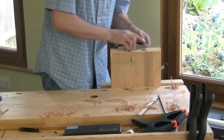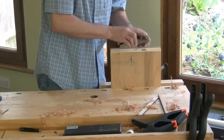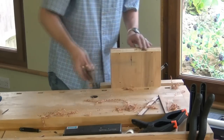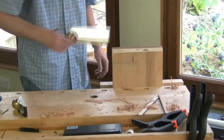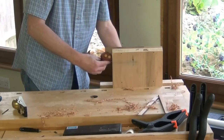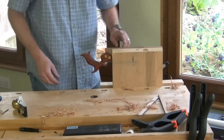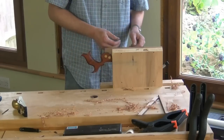Now with the vise in the front vise of my workbench, I can true up the top of the jaws so they're nice and flush with each other. Now let me show you, with this little dovetail saw, how we can use the vise. We set the teeth just slightly higher than the jaws on the vise. Tighten up the front vise on the workbench and the saw vise tightens up.